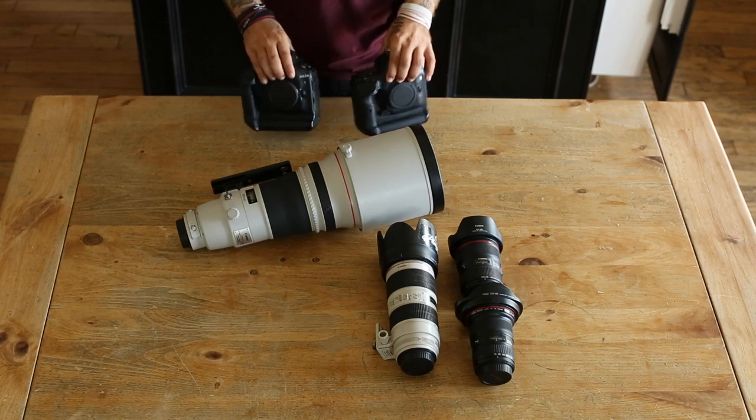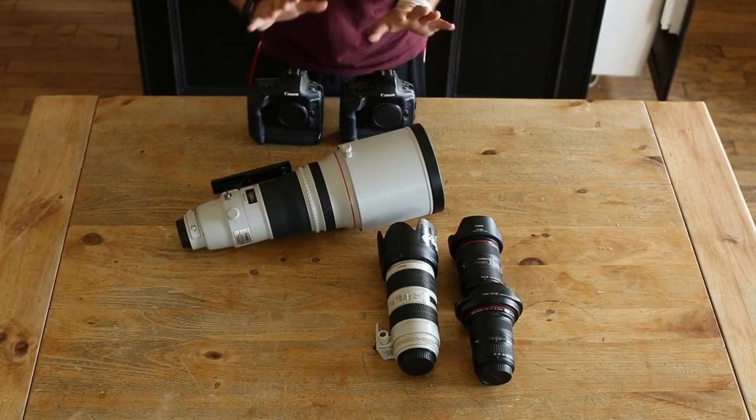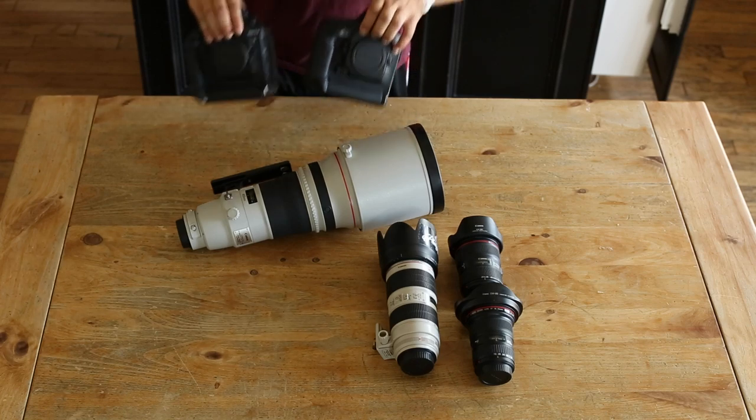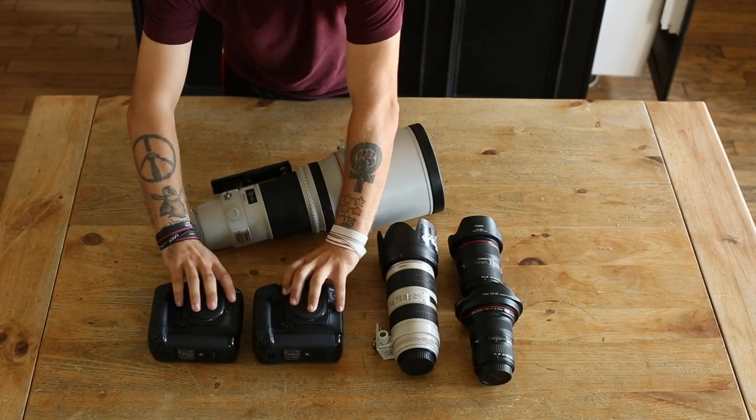The backup doesn't have to be top of the line. I've seen people use 1D Mark IVs or 1D Mark IIIs as a backup and mix it all up. Whatever's in your budget, just do what you can. That's it for camera bodies.